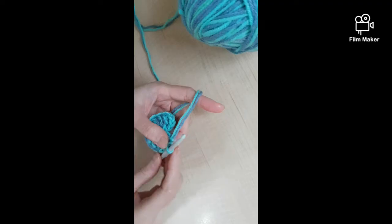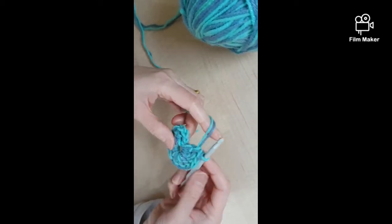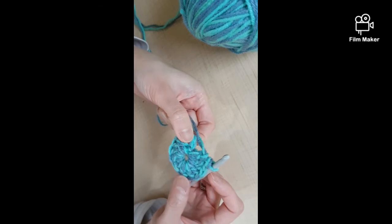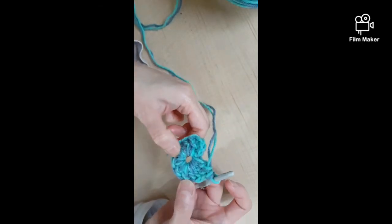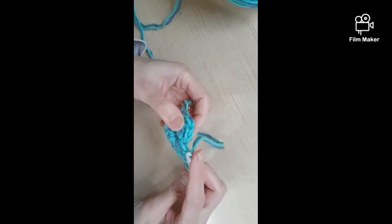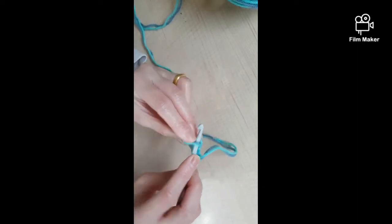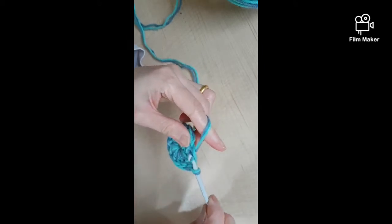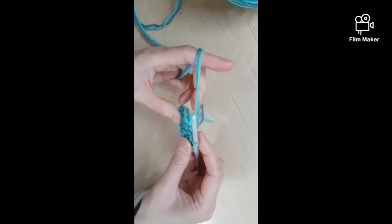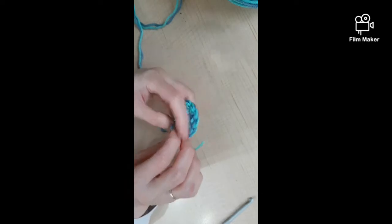That's the end of round one and I'm ready to close the gap. The first one is the three chains that we did - we are not counting that. We should have eleven double crochets in the first round: one, two, three, four, five, six, seven, eight, nine, ten, eleven. You find the third chain out of the three that we chained earlier - one, two, three - go into the third one and do a slip stitch to close the gap. There you have your first round. Now I'm going to turn it over and pull this tight to close the hole.